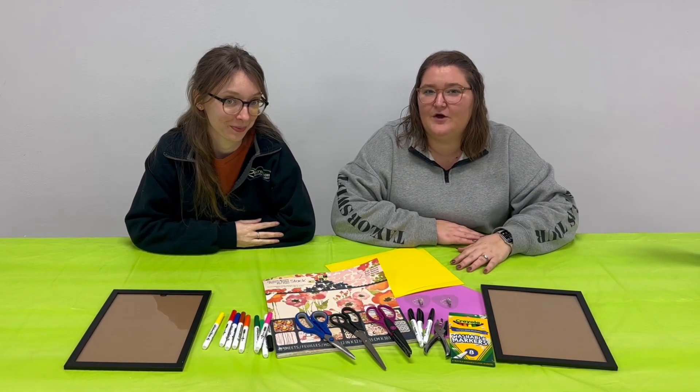Hey everyone, it's Emma and Katie and today we are going to show you how to make your very own countdown frame.